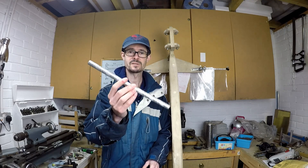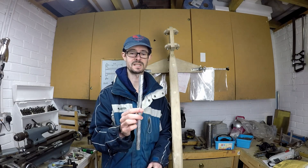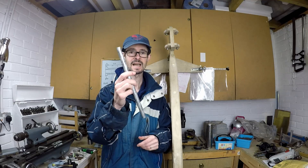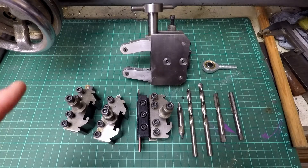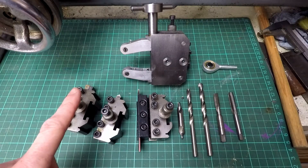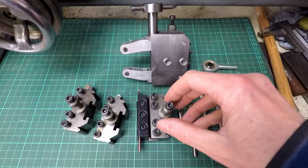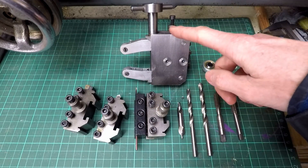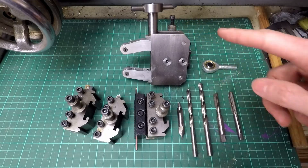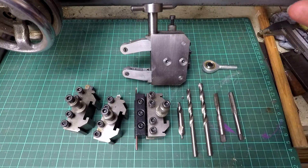The tie rod inserts are going to be made out of 16mm diameter aluminium alloy rod. The tools I'll be using include a right hand turning and facing tool, a chamfering tool, a parting off tool, and a knurling tool which I made from a Hemingway kit. I'll be using the knurling tool to make a light knurl on the outside diameter of the insert to give it a key for gluing into the tube.